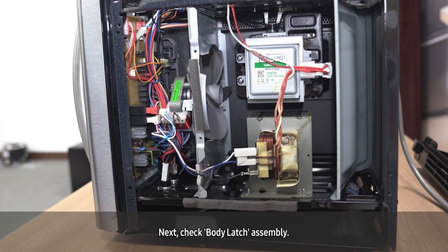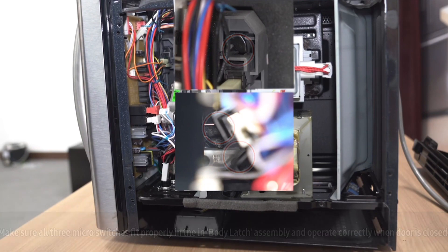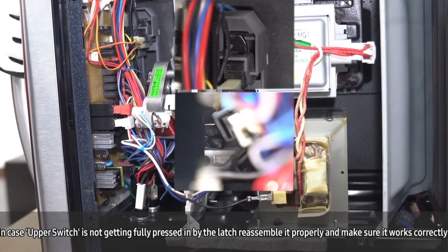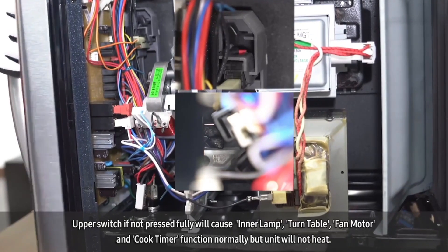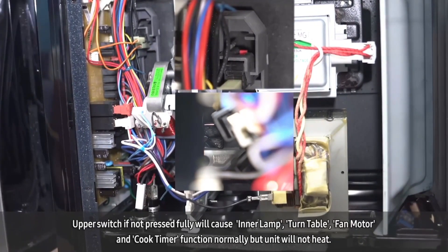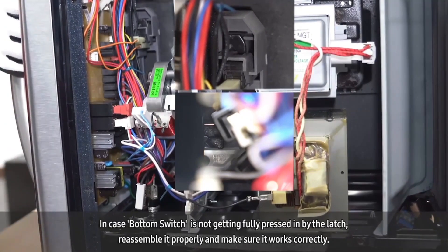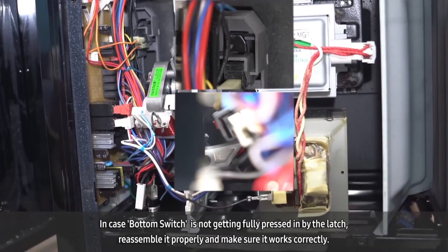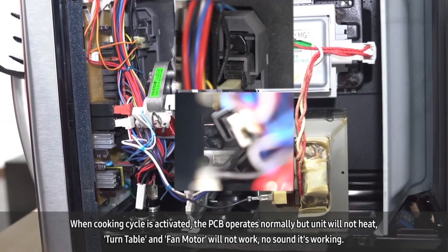Next, check the body latch assembly. Make sure all three micro switches fit properly in the body latch assembly and operate correctly when the door is closed. If the upper switch is not getting fully pressed in by the latch, reassemble it properly and make sure it works correctly. If the upper switch is not pressed fully, it will cause the inner lamp, turn table, fan motor, and cook timer to function normally, but the unit will not heat. If the bottom switch is not getting fully pressed in by the latch, reassemble it properly. When the cooking cycle is activated, the PCB operates normally but the unit will not heat, the turntable and fan motor will not work, and there will be no sound.